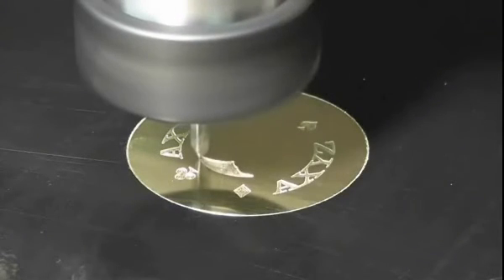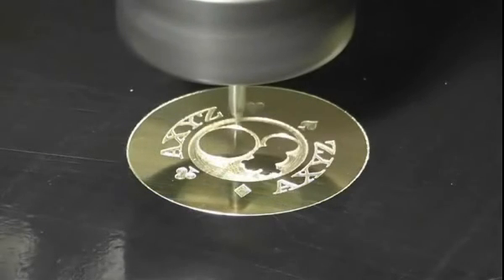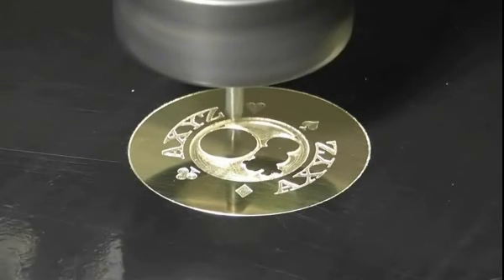Sometimes, to make the text stand out, the job is finished by flood filling the engraved areas with paint or wax. If you're going to do this, then make sure the cut depth is at least half a millimetre, or two hundredths of an inch.